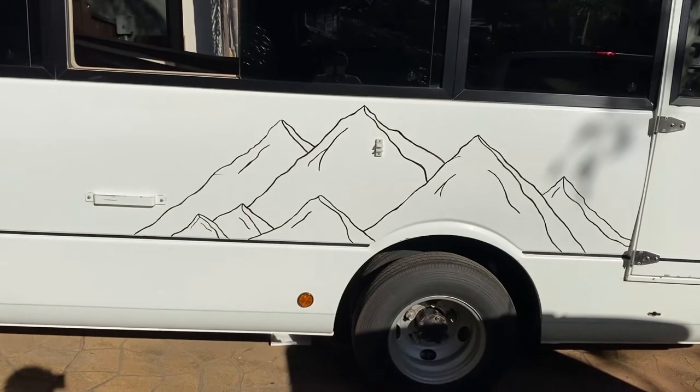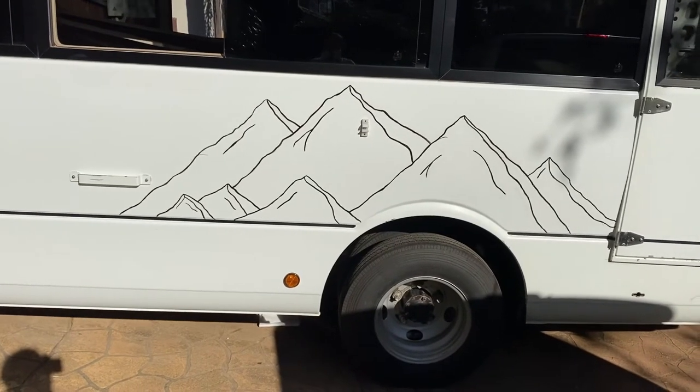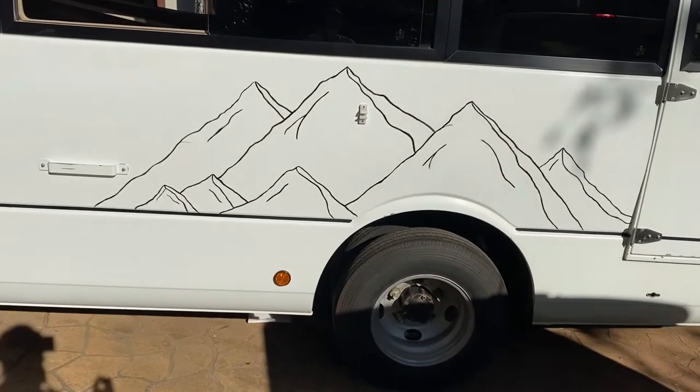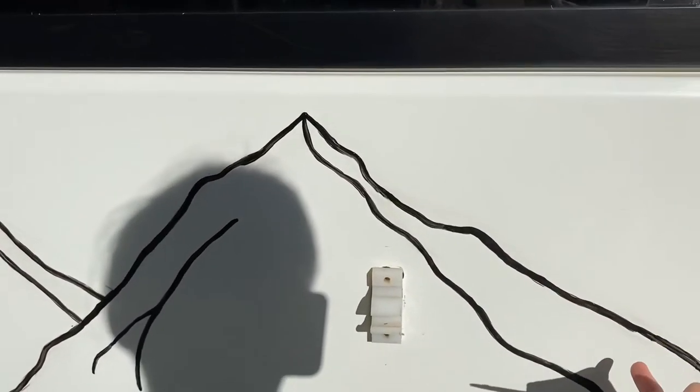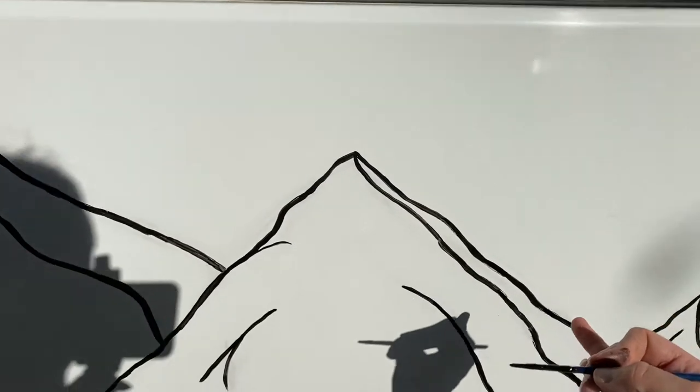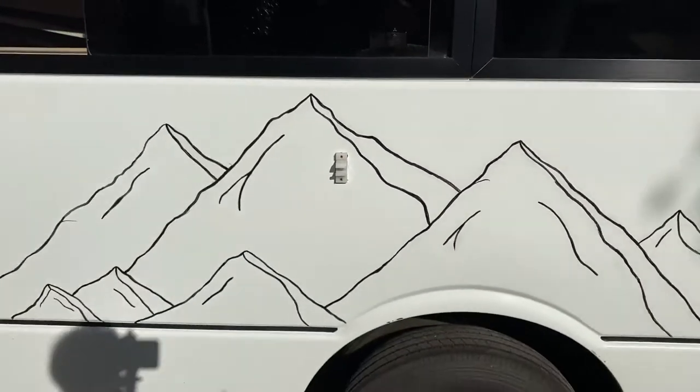That's the first coat. I'm going to let it dry and do another coat. In here it's meant to be colored black as shadows, but I don't know if I'm going to do that or not.